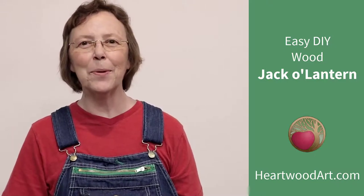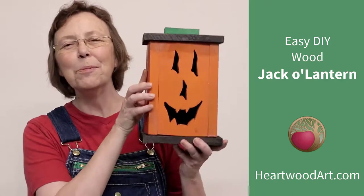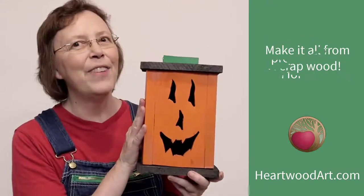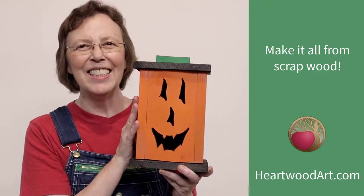Hello, happy DIYers and woodworkers! Mayanna here with Heartwood Art, and today we're going to do this super fun wooden jack-o'-lantern. It is so easy. This is a great project to do with your kids, and it's a fantastic way to get rid of all that scrap wood you've got laying around the shop too.